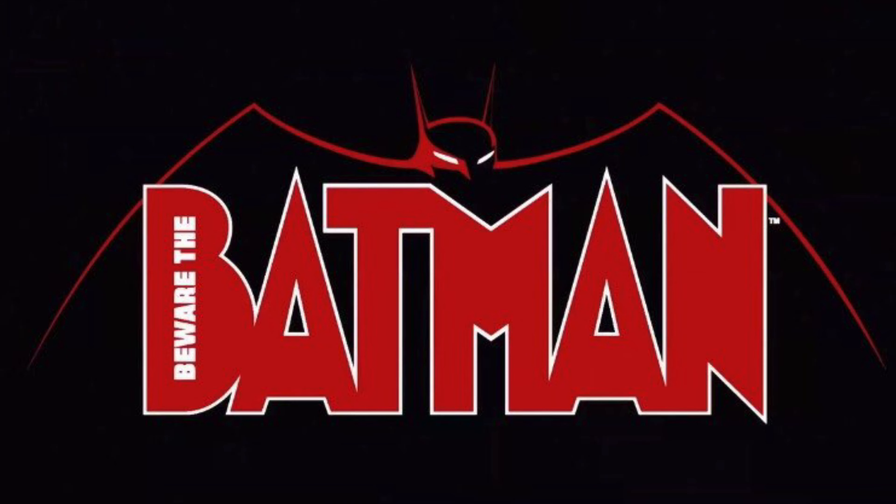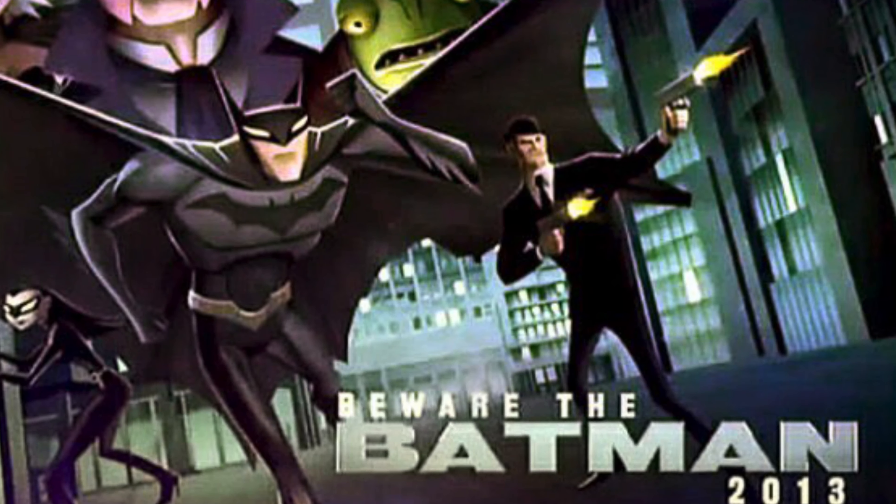What's up, all you Beware the Batman loving dudes and dudettes? Toy Shes here, and I'm back yet again to give you guys another fresh look — and this is a bit of a retro one, all the way back to 2013.